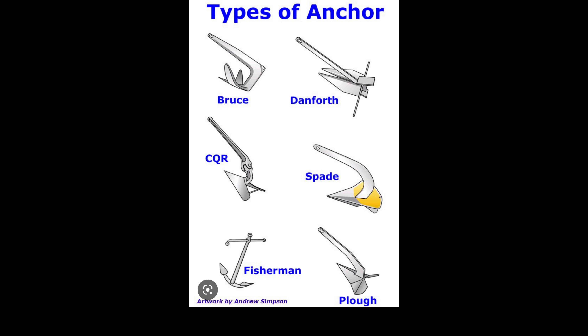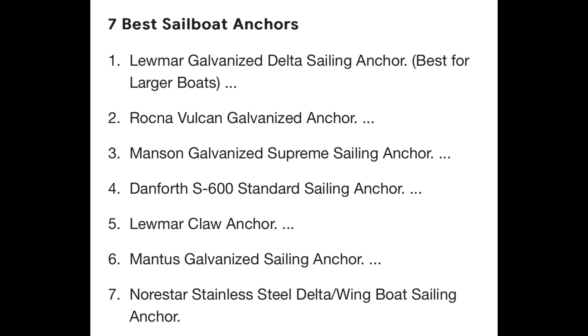The challenge was: what anchor will I buy? I did a little research on the different types of anchors just to see. There were six different anchor designs in one search, and then I did another search on the best sailboat anchors which listed seven different ones. But in a majority of the videos I watched I kept hearing at least two names: Rockna and Mantis. Those are the ones I started searching for first.